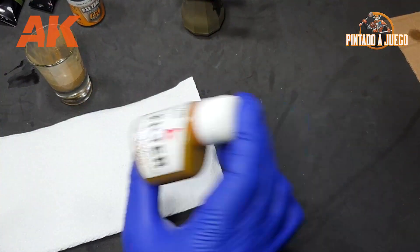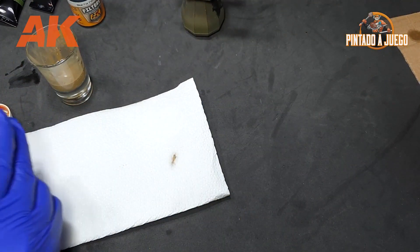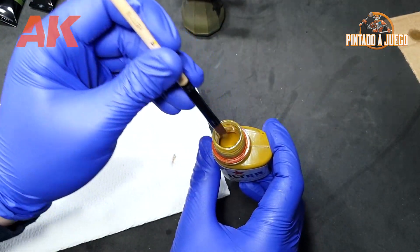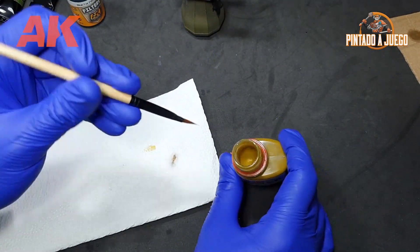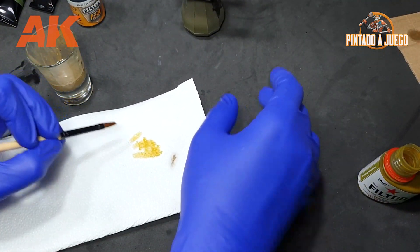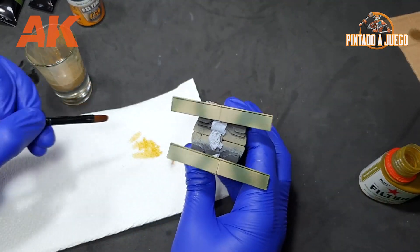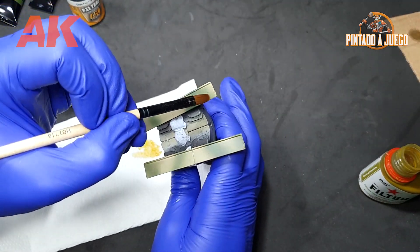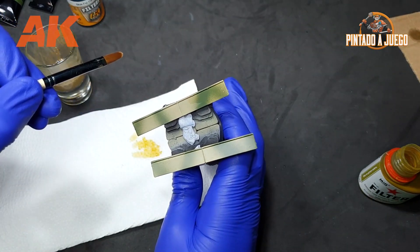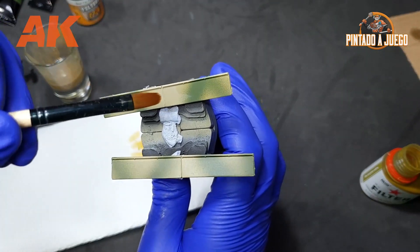The first thing we must do when using filters is to shake the bottle very vigorously, and after dipping our brush in the product, we remove the excess using a paper towel. Many of you will wonder: what is a filter? Well, a filter is nothing more than a glaze that adds a bit of color variety to our model's parts and pieces.